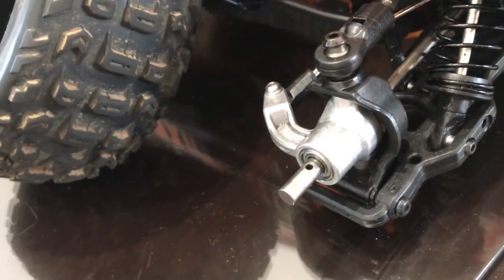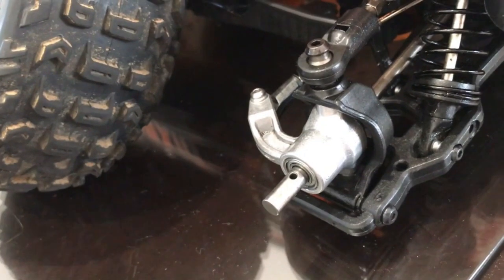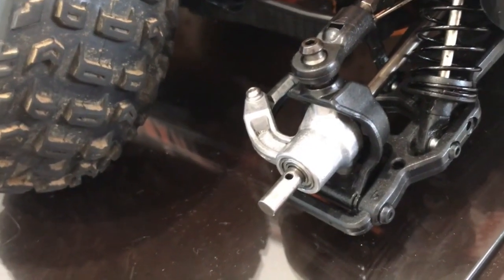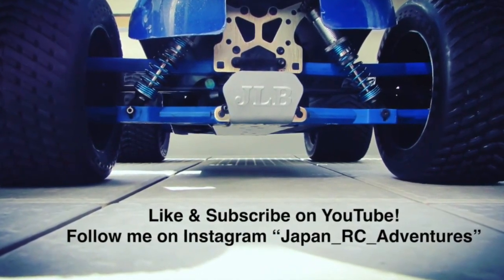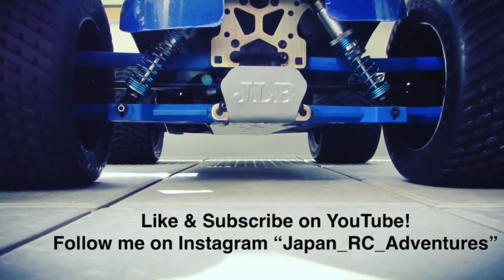That's what happened in that run. Hope everyone enjoyed that little 2019 blooper — there are too many normal running videos out there, so we've got to show you some bloopers. As always, thanks so much for watching. Catch you on the next one. If you like the video, please hit the like button and subscribe on YouTube. You can also follow me on Instagram under the name japan_rc_adventures.